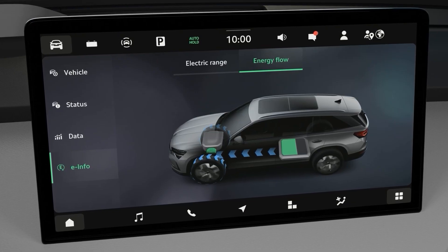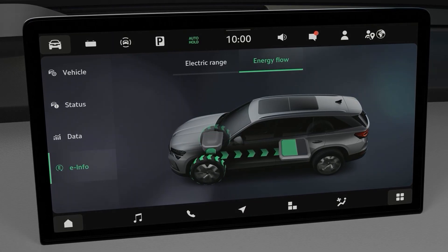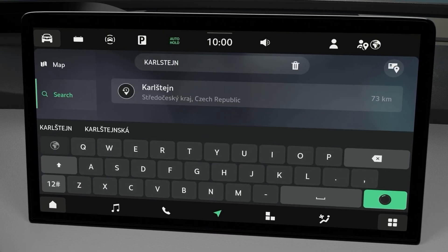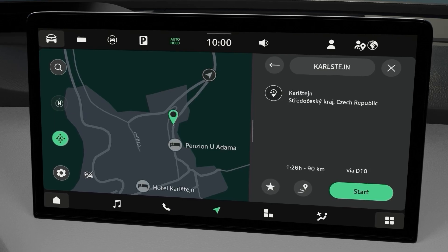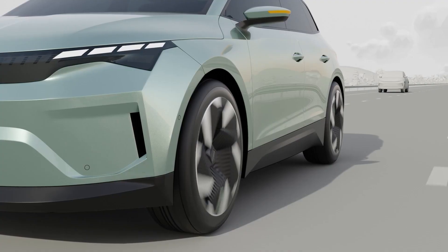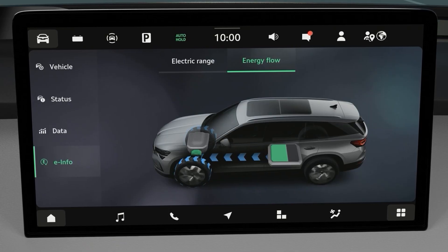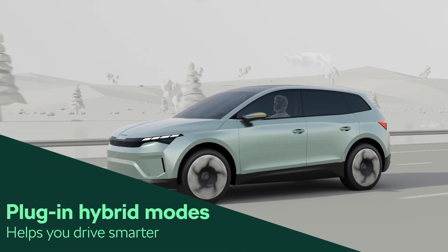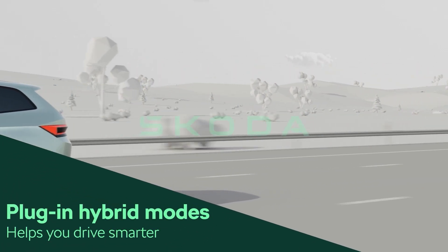From the battery to the wheels, or back from wheels to the battery. You can also use the in-car navigation to make your hybrid system more efficient. If you select a destination, the system will adjust to the route profile and use the energy in the battery effectively along the whole route. Use your car's hybrid mode to the max and drive efficiently.